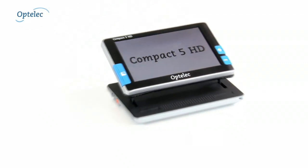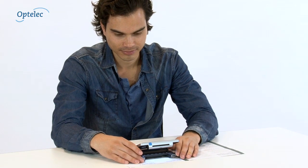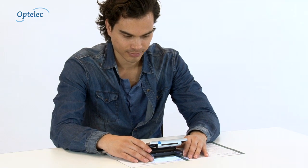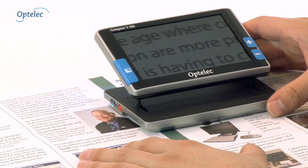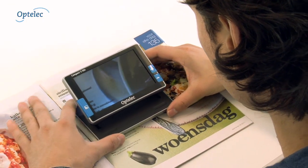The Optelec Compact 5 HD is a handheld electronic magnifier which can be used by the visually impaired. The Compact 5 HD can help you read your mail when a magnifying glass no longer suffices. This video demonstrates how the Compact 5 HD can be used.